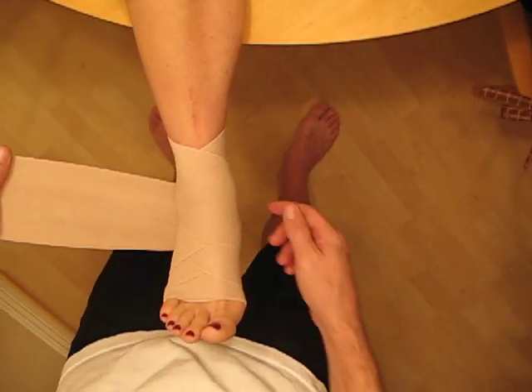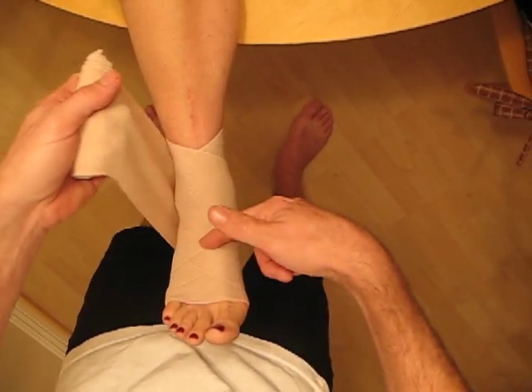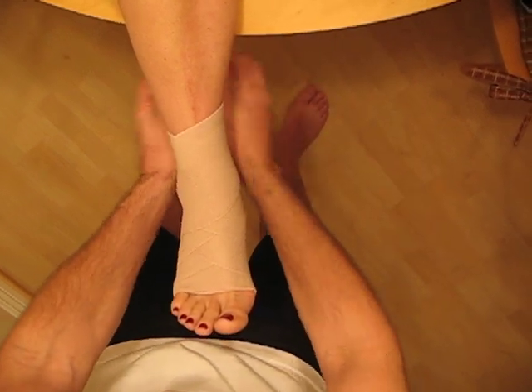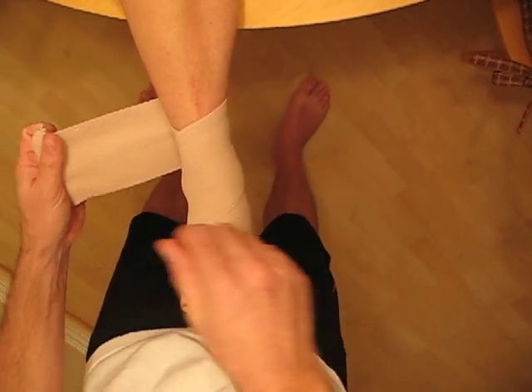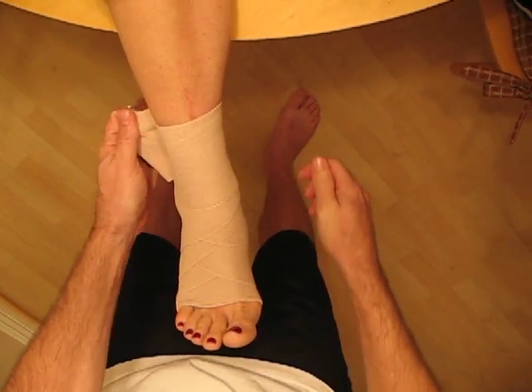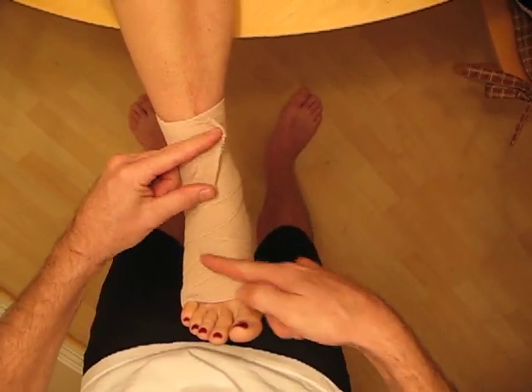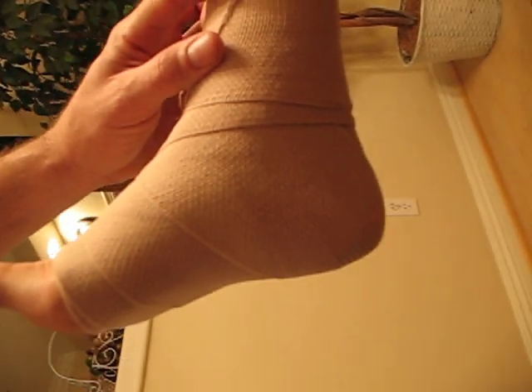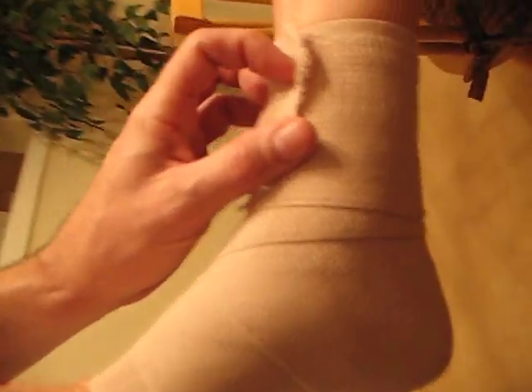This time I'm going to catch the whole bottom of the foot, or the heel. Again, same pattern up and around. And at this point, I've covered everything. Now I can just continue around and close it off. This is what's called the spica pattern — completely covered the heel, again, for compression.